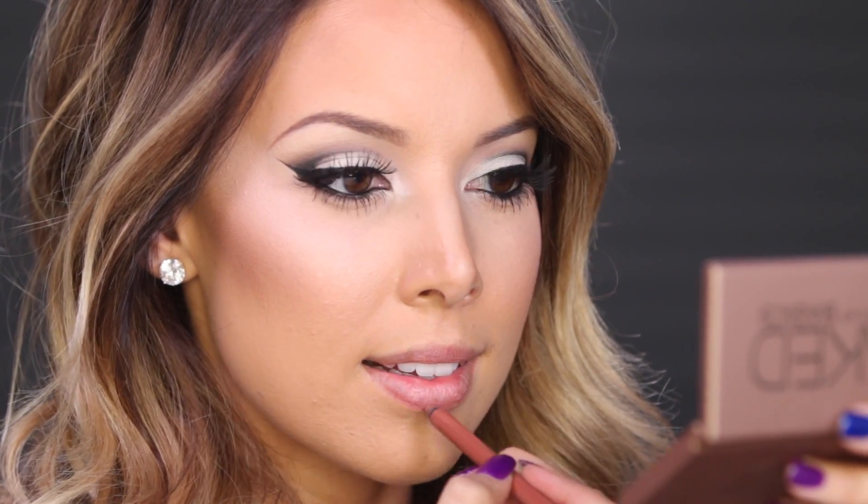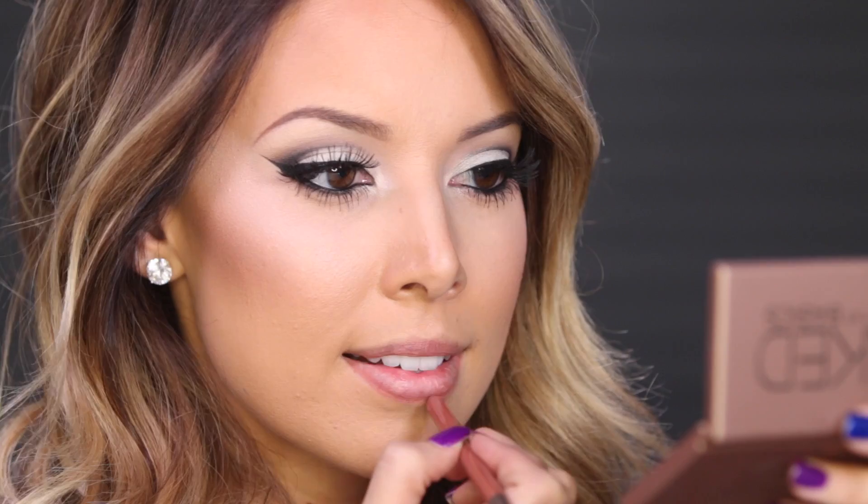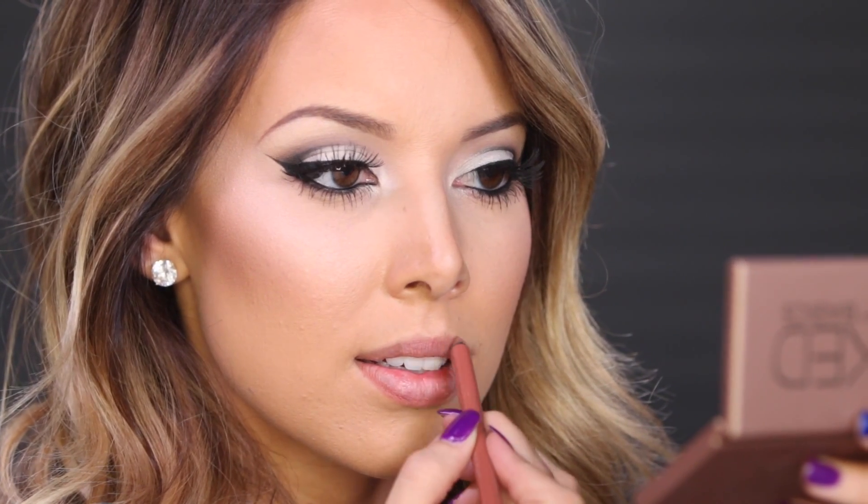Just to keep my lips kind of soft and neutral, I'm using this lip liner in Naked 2 and then applying the Urban Decay Naked lip gloss on top in the shade Mooner.